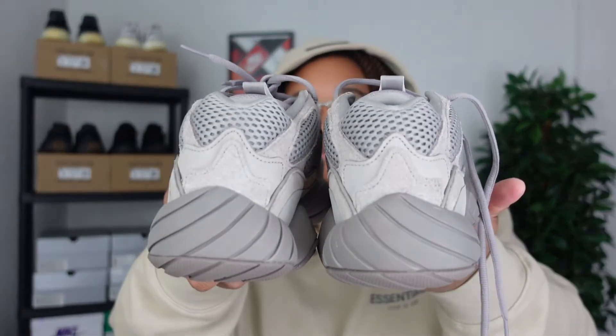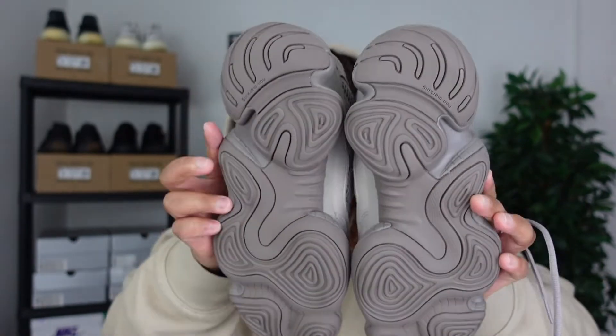Shoutout to D Guy Juice from the Kick Squad — he was able to assist me in copping this pair on JD Sports, so I really appreciate the assist as always. If you're not following him, please make sure to do so; details are down in the description below.